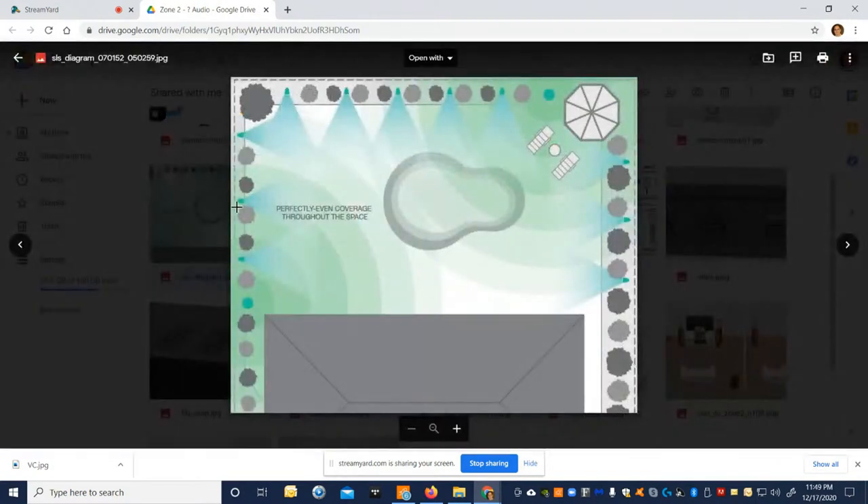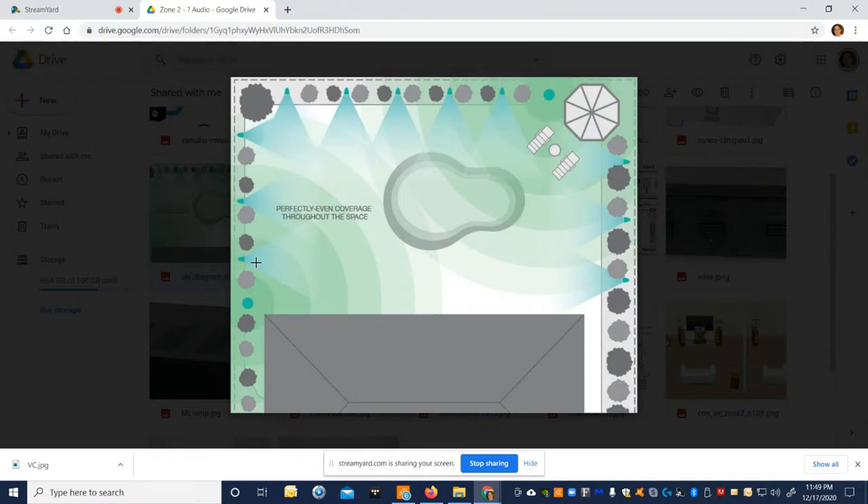The diagram shows speaker coverage in blue — multiple satellites around an area providing consistent sound quality wherever you are. Whether you're laying out or having a conversation with a drink, it's very enjoyable. If you tried to accomplish the same thing with just two, four, or even six speakers, some areas would be very loud and others very quiet. People actually subconsciously congregate to the quieter areas so they can have a conversation — this distributed approach solves all that.